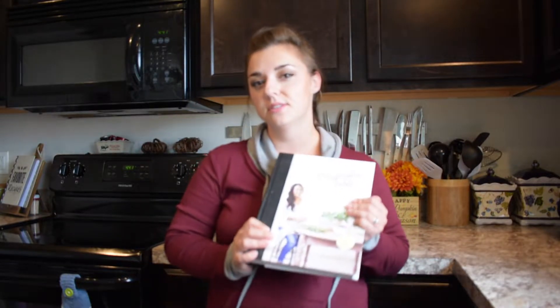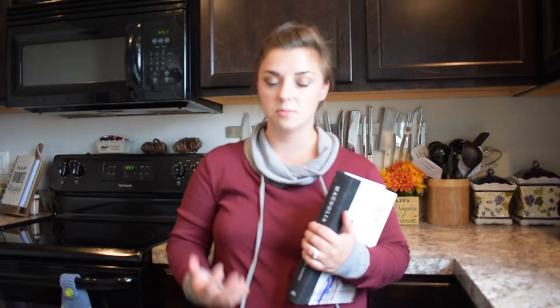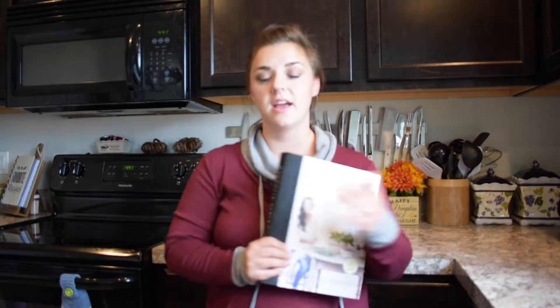Welcome to Recipes Tested, I'm Brianna Robinson. Today I'm doing the Magnolia Table version of tomato soup. Tomato soup to me is just fall. I'm a huge tomato soup lover — if you follow me on Instagram you know that tomato soup fills my soul. I've actually made this before, so this is more of a recommendation video. If you're a tomato soup lover, this is so much better than the canned stuff.